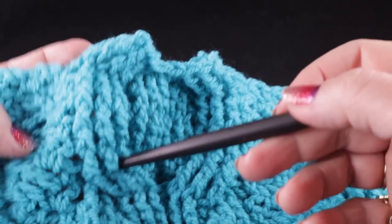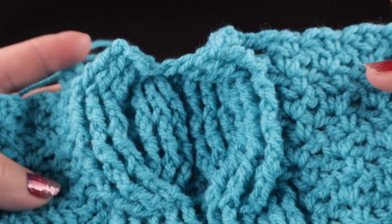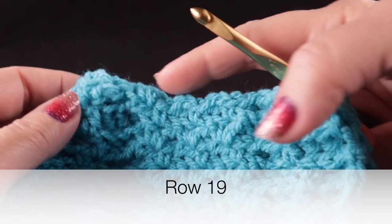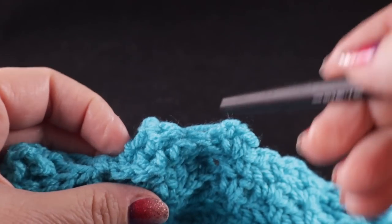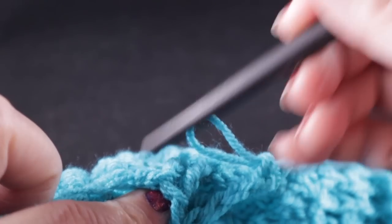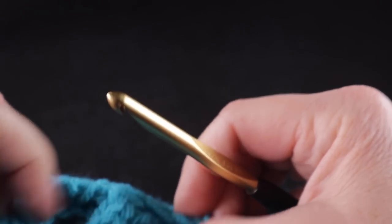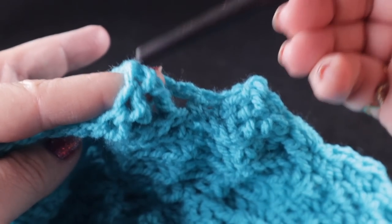Go ahead and finish row 18. For row 19, working those preliminary stitches — and when you get to the back side facing, you've worked this row before: work three back post double crochets, a half double in between where those cables were crossed, three more back post double crochets, half double in the center, three more back post double crochets, half double in between the last stitch and the next stitch, and then three more back post double crochets. Go ahead and complete rows 18 and 19.